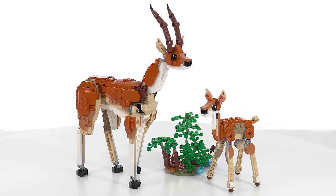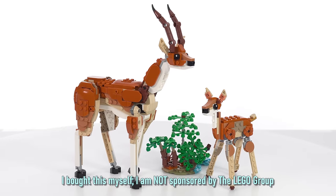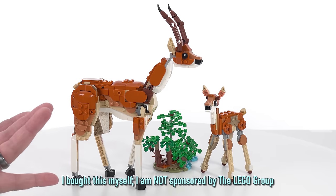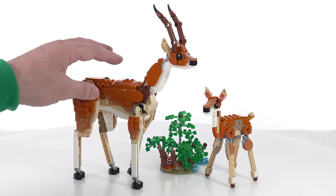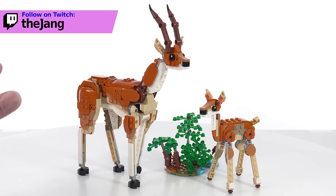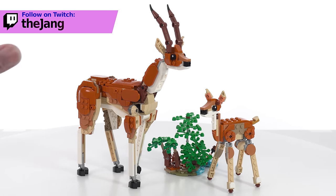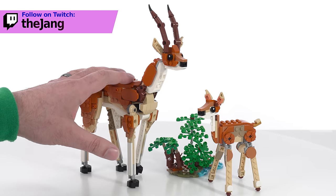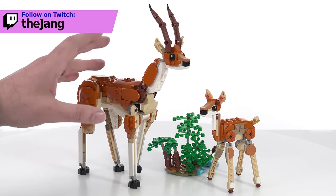Hello, this is one final look at the LEGO Creator 2024 3-in-1 set, Wild Safari Animals. This is the C model — technically you could call the lion a C model; the B and the C are very, very close in level of complexity, which is significant. We already looked at the giraffe, which is the main model, and we looked at the lion up close, and that was fantastic.